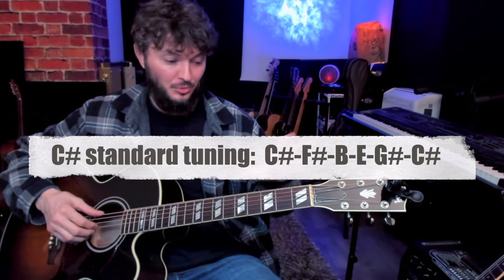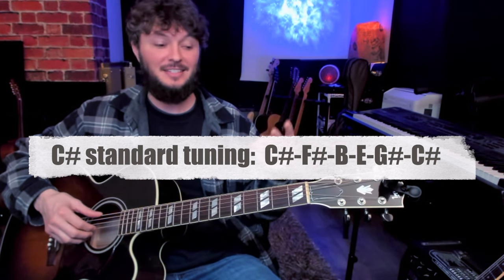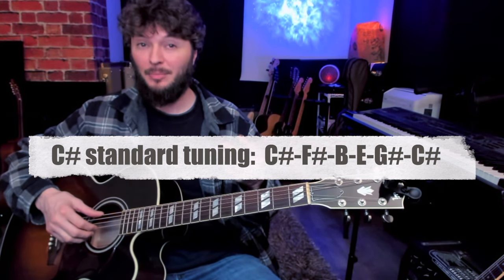Alright, so first off, the tuning on this is kind of unusual. It's standard tuning, but it's C sharp standard, so we've tuned everything down three half steps. It'd be like E flat, then down to D standard, and then C sharp standard tuning.